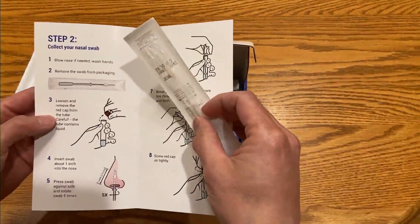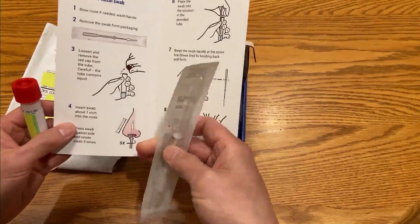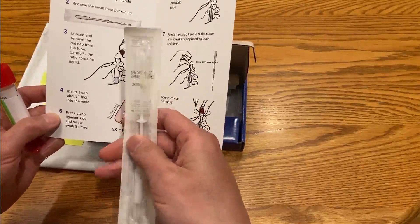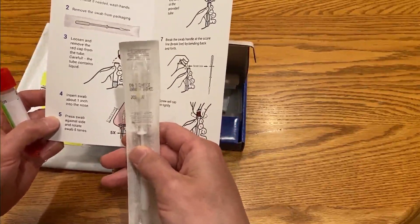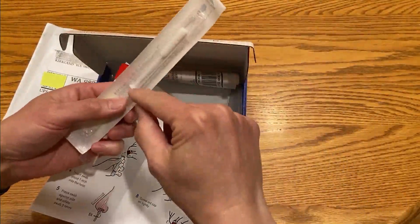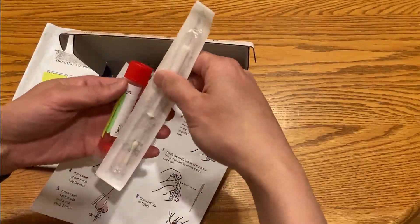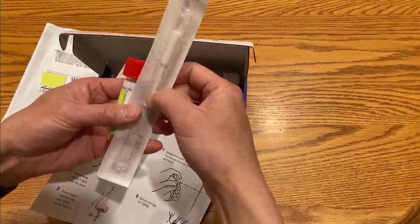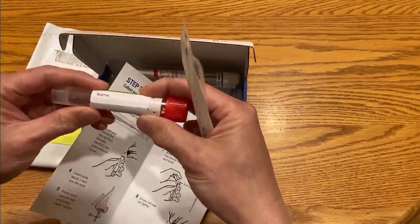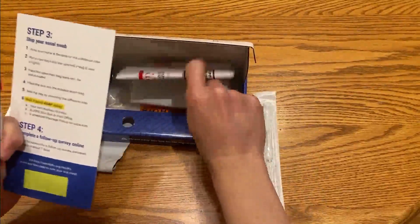We're going to take this vial — this sample container — and remove the cap. Then we'll take the swab, put it one inch into the nose, and rotate it pressing up against the side five times. I've been warned by others who have taken this test: you are going to sneeze, so just be prepared. Then you place the swab into the container and it actually breaks off at a scoring line. Then we put the cap back on and fill out the name and date.